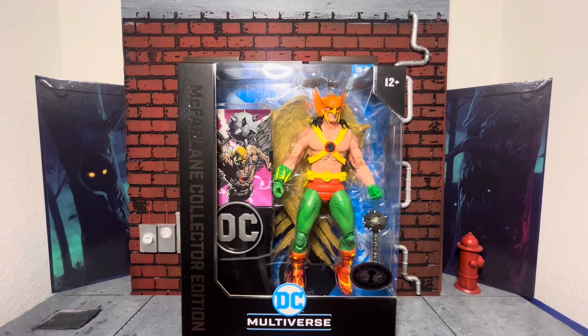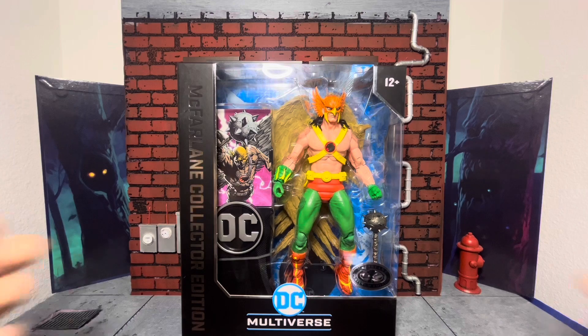I definitely think the original version looks way better, but I do really want a classic Hawkman, so I am happy to have this guy. And I'm very lucky to find this in my local store. So let's get up close and personal.